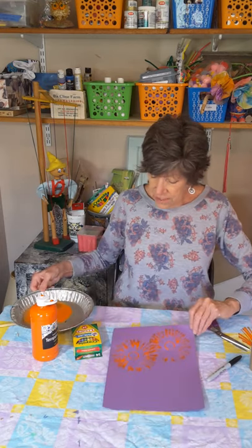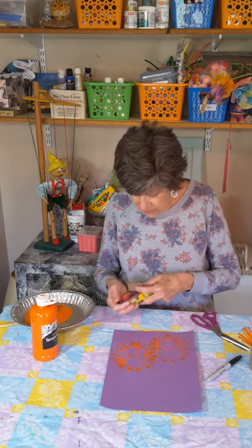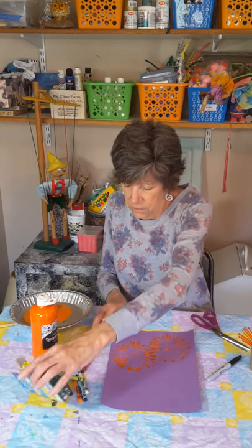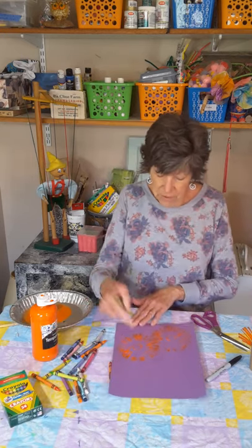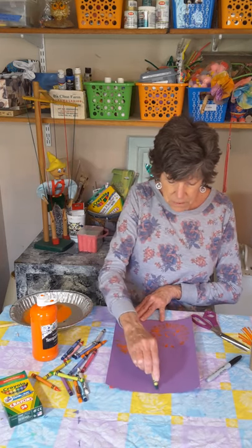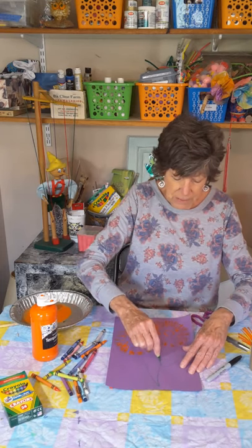Now all I need to do is put some stems on here. I'm going to take my crayons, markers, or pencils — whatever you might have at your house. I'm going to do this facing you. I'm going to put some stems going down here and put some leaves. These are big flowers, so they need big leaves.